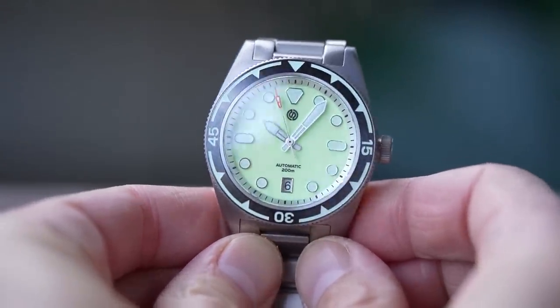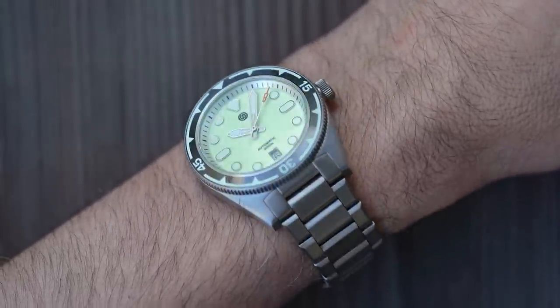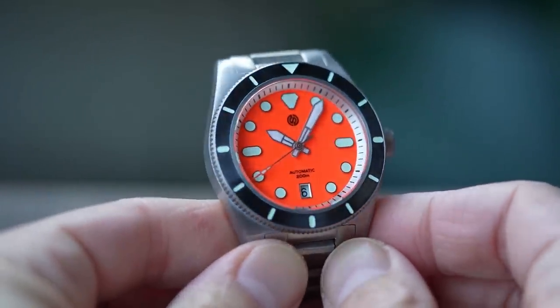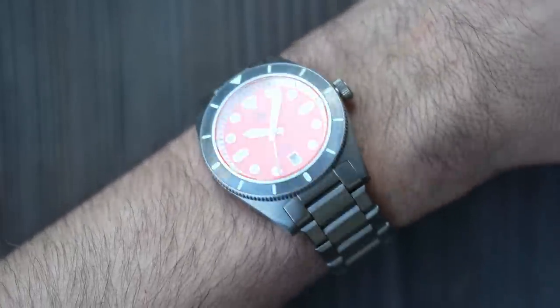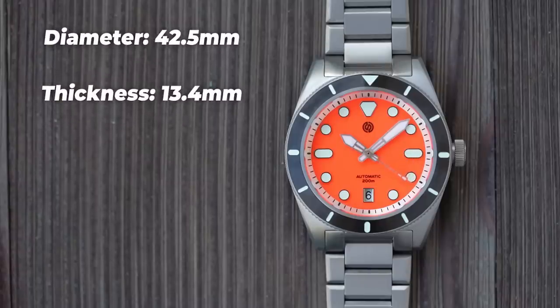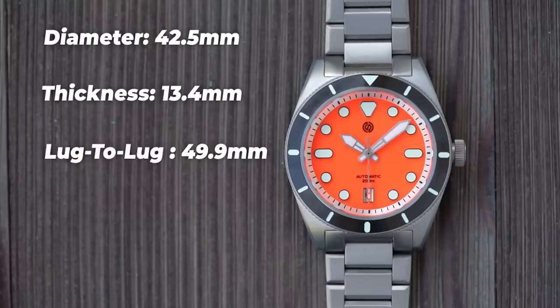Dimensions are the same across all models. The case is made of coated titanium, while the bracelet is also grade 2 titanium but has not been coated. The bracelet has solid end links, solid links, and sizable screws in the links, and it's quick release if you want to pop it on leather or a rubber strap. The case is 42.5mm in diameter with a thickness of 13.4mm — perfectly fine for this style of watch. Lug to lug scrapes in at just under 50mm with a 22mm lug width.